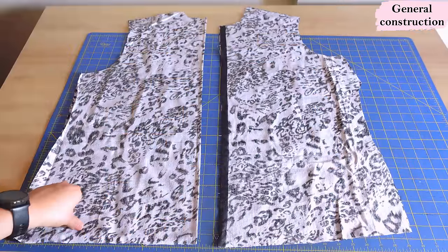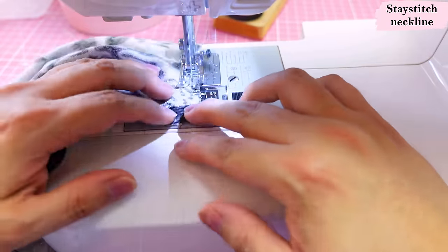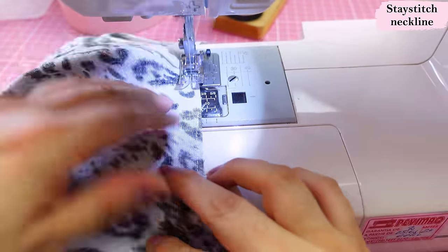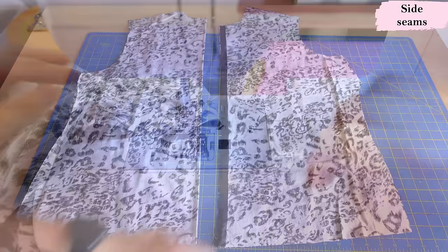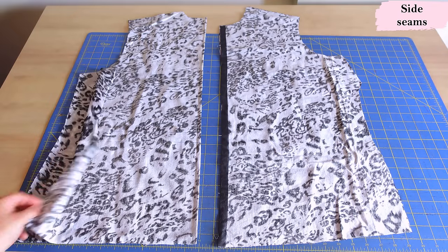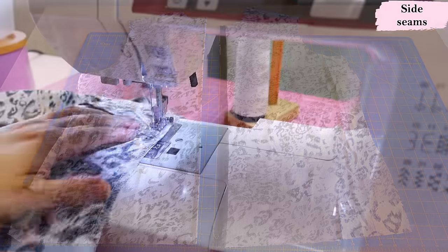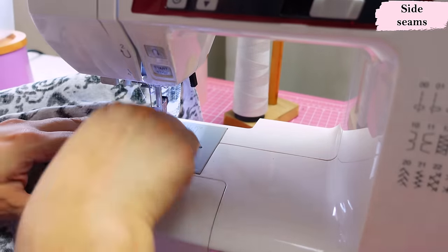I'll go over some basic construction — the first step is always to stay-stitch the necklines. Two front necklines and one back on the fold, always starting from the shoulder into the center. It's a regular straight stitch smaller than the seam allowance. Once that's done, I'll sew the bust dart and press it. For this jacket, the side seams are done first and the shoulder seams are done later — that way you can extend the jacket flat and sew in the casing with better access.